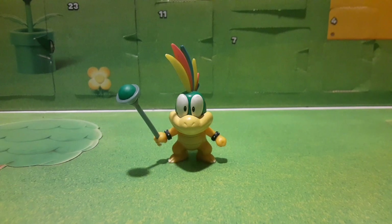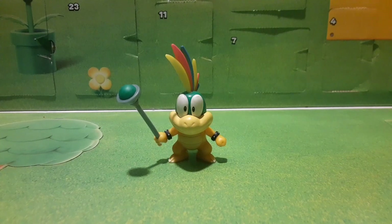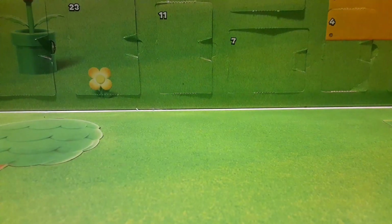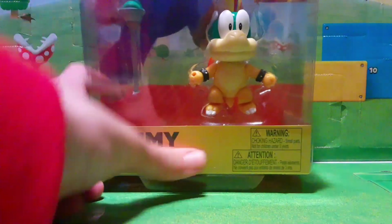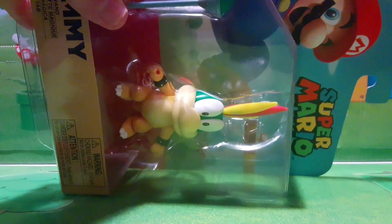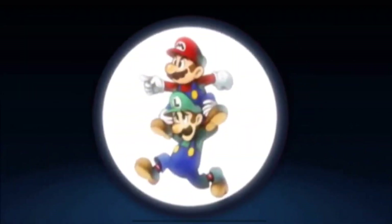Hey Lemmy Koopa, how you doing? Delivery for M&L Toys! Oh, what is this? Why are you giving me this? Oh, sorry, my bad, wrong thing. Oh — whoa, we got a Lemmy Koopa 4-inch right here. Oh my gosh, thank you Bowser so much. No problem, man. It's-a me, Mario.